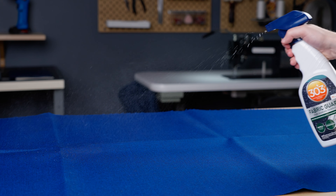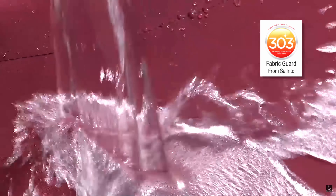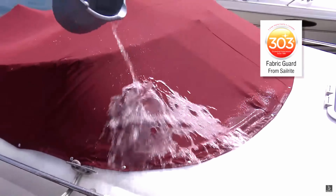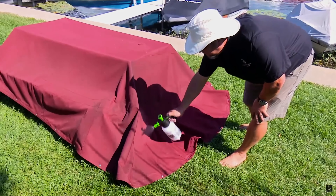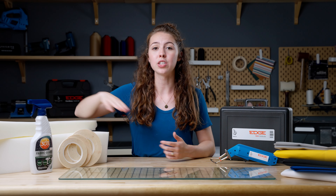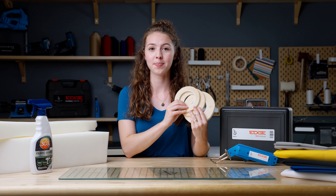When you apply Fabric Guard on your Sunbrella Marine fabric, it restores lost water and stain repellency to factory levels. This product is recommended by the maker of Sunbrella and extends the life of protective covers, patio umbrellas, awnings, and other outdoor fabrics. One 16-ounce bottle covers approximately 40 to 75 square feet, which is about the size of a loveseat. We also offer Fabric Guard in gallon sizes for bigger applications.